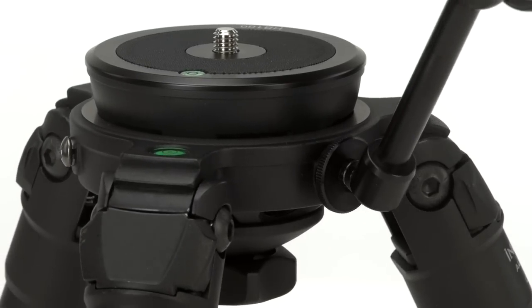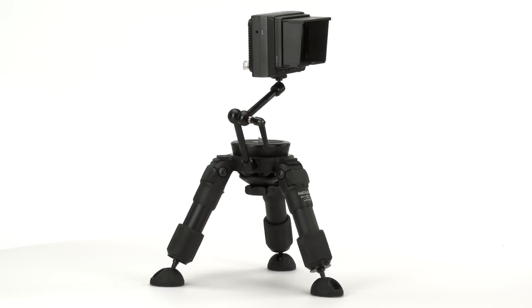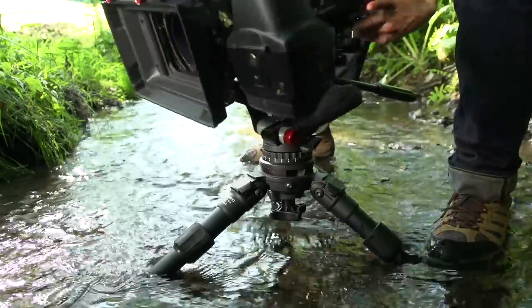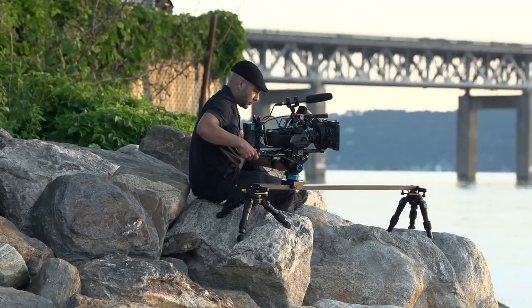We've even included three 3⅛ inch accessory mounts with quarter 20 inch inserts to easily attach monitors or sound recorders when needed. Straight out of the box, this new innovative tripod will allow you to get your camera where you need it.